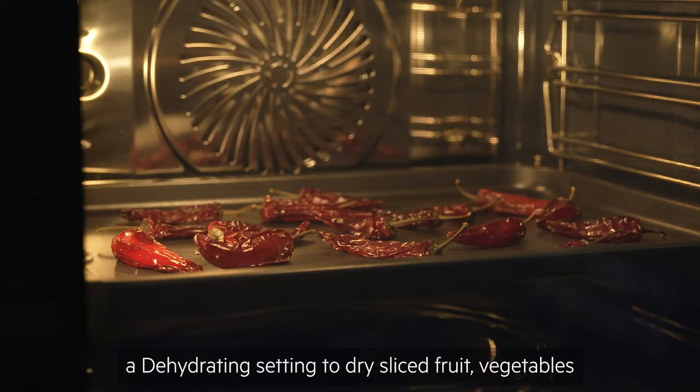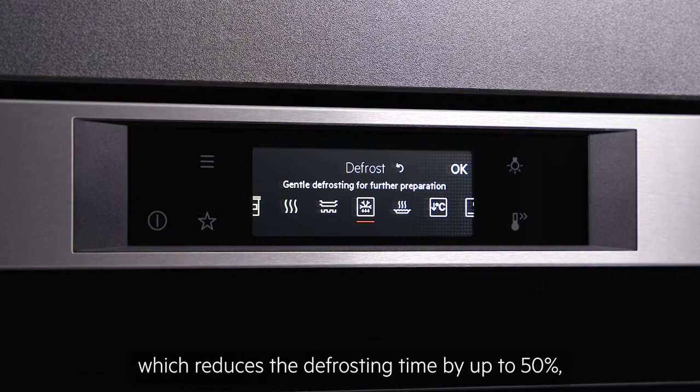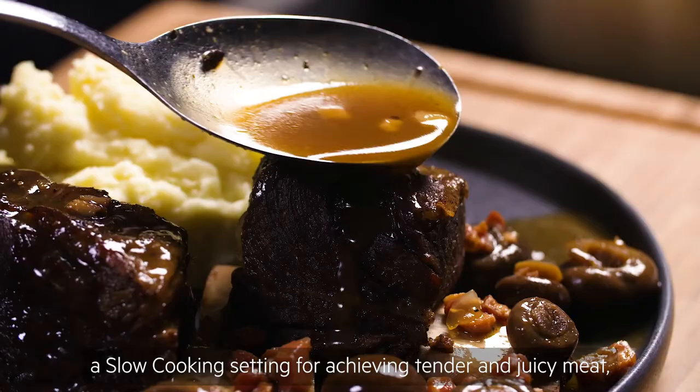Some specialist functions include a preserving setting, a dehydrating setting to dry sliced fruit, vegetables and herbs, a plate warming setting, and a handy defrost setting which reduces the defrosting time by up to 50%.